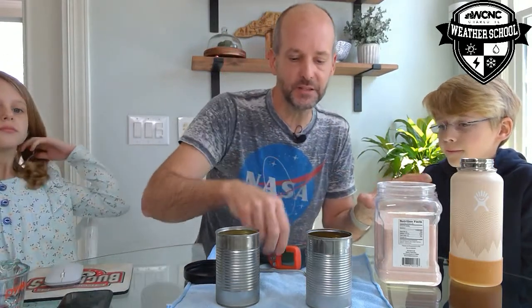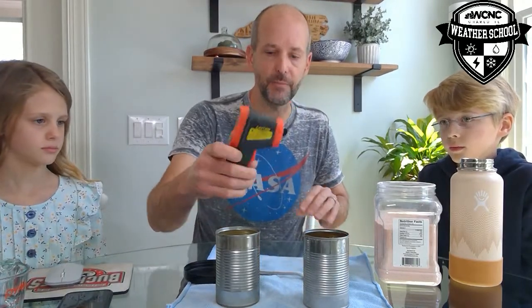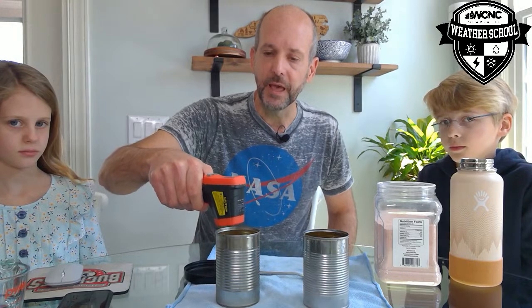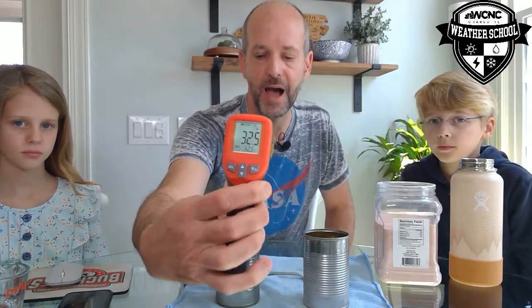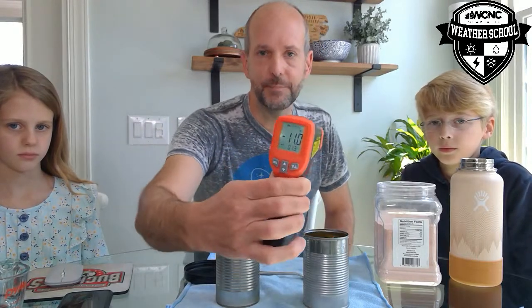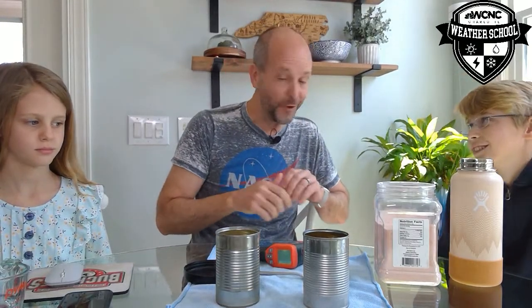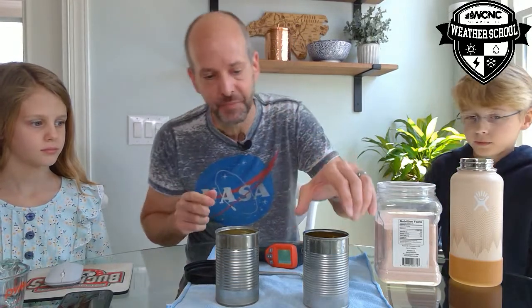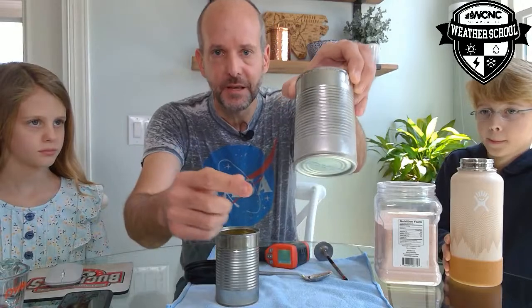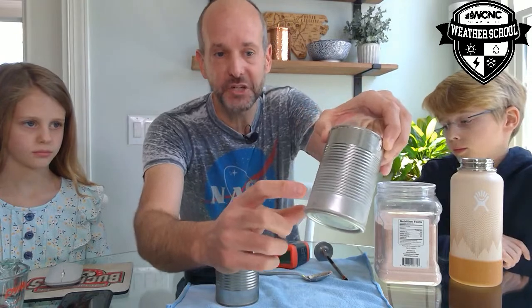As this gets colder and colder, I'm going to use my thermometer. This one — the plain ice water — says 32.5 degrees. This one I put salt in — look at the temperature in there. It's 11 degrees below zero. I've actually made it so cold that it's getting colder than the freezing point. Salt is lowering the temperature through a chemical reaction, and we've actually lowered the temperature to the frost point — we're actually creating frost.